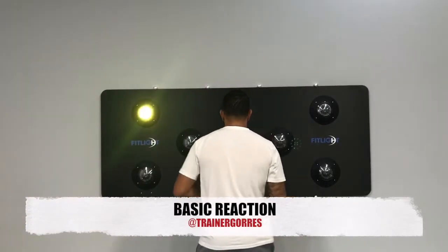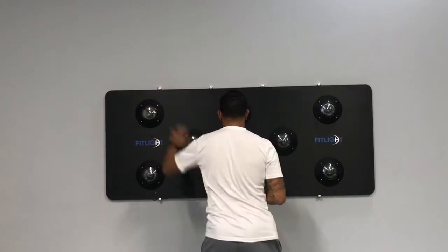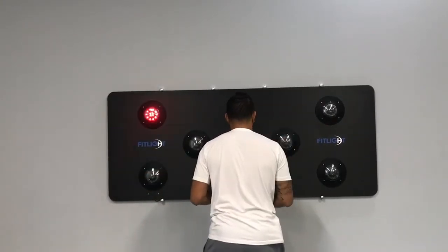This is just your standard reaction drill. What's great about this drill is it gives us an average reaction time, something that we use as a base to measure our client's readiness to train that day. It also serves as a base for pre-concussion testing.